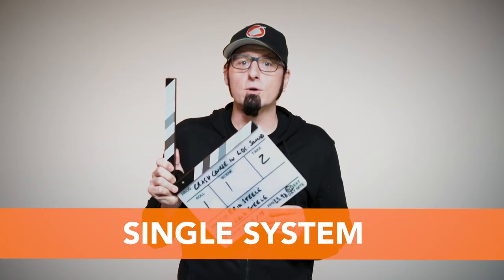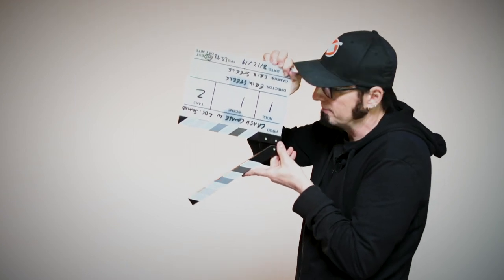When you're using a single system, you don't need to use the clapper other than for information such as the take or the scene. If you forget to use the clapper and you remember halfway through the shot, no worries — you can do what's called a tail slate, meaning that you use the clapper at the end of the shot. This is also done by holding the clapper upside down so that the editor knows it's a tail slate.